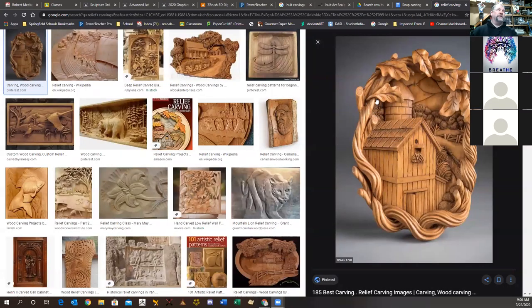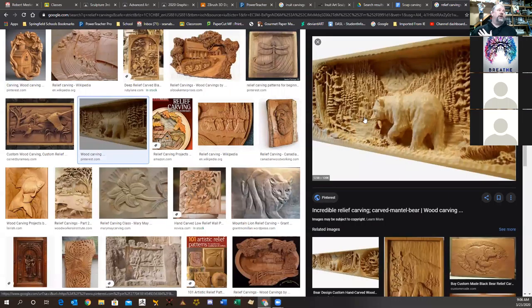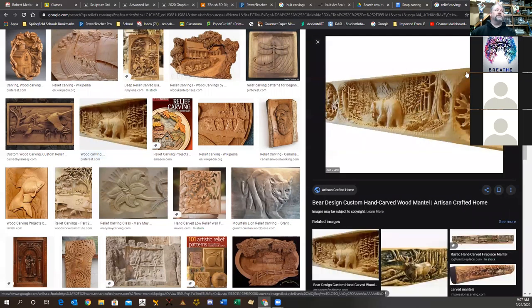In a relief carving, the piece is meant to be viewed from one side — the back would be flush to hang against a wall. These are wood relief carvings, but relief carving can be done in stone, wood, or ivory. Some Inuit carvings use the back of a tusk as the flat surface, with all the carving on the front — it looks great from one view but flat from the back.